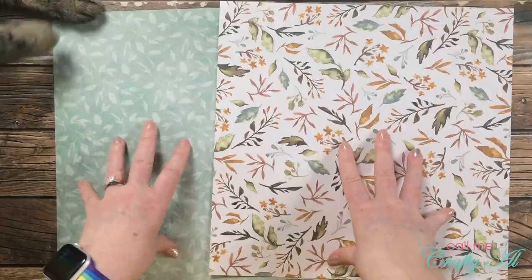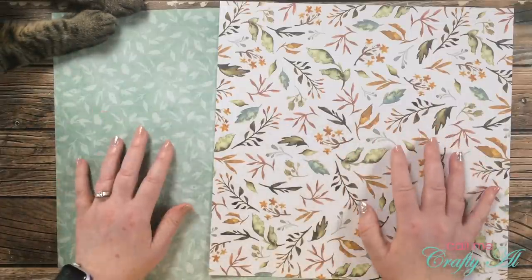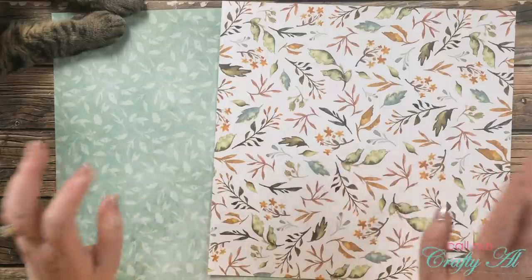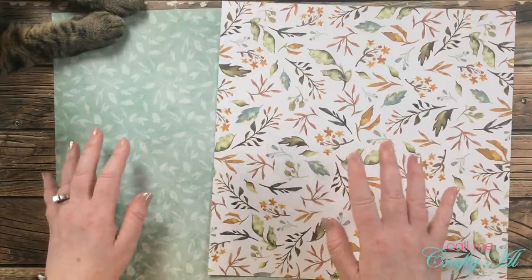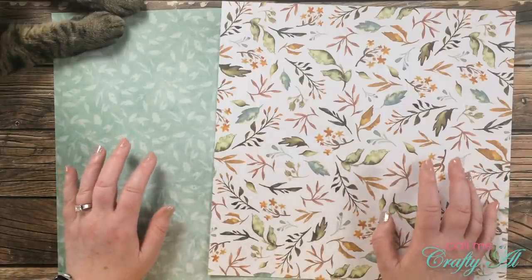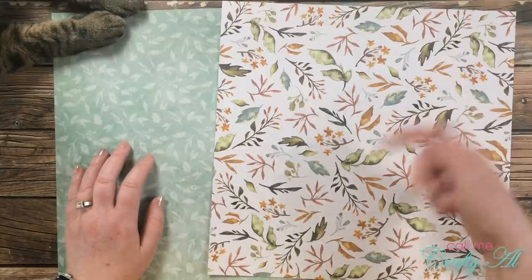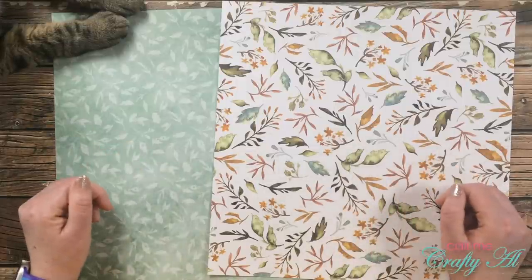I will be using 12x12 papers today, and the Sheet Load does call for 12x12. Later on in the month I'll be back to show you how this sketch is handy if you like to use six-by-six paper pads. As I add more tools and products during the process I will let you know in the voiceover, and if I leave you with any questions you can leave those in the comment section below.